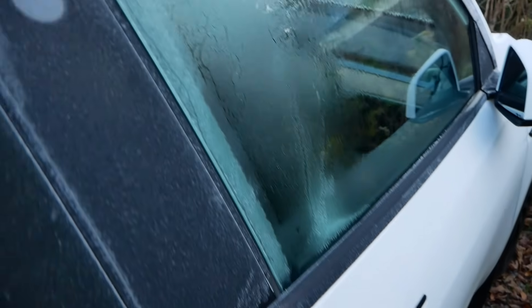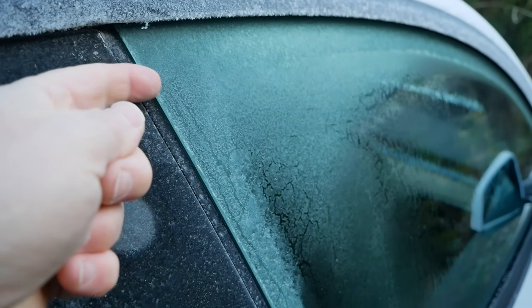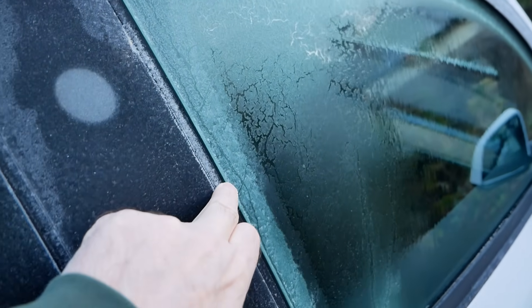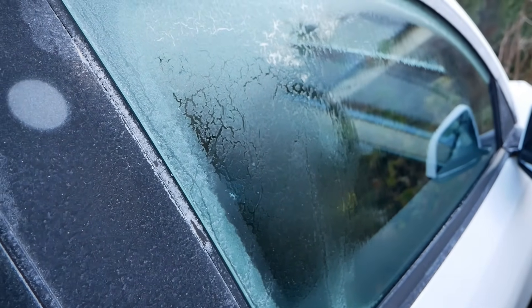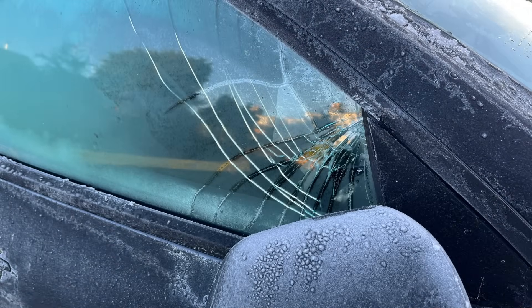Teslas have frameless windows and the glass has to drop before the door is opened, to get it out of the sills and away from the roof trim. But if the car is frozen you have to take a bit of extra care to make sure the glass hasn't frozen to the door sills and is actually dropping before you yank the door open. Some people have broken their glass by pulling open a frozen door when the window hasn't been able to drop first.